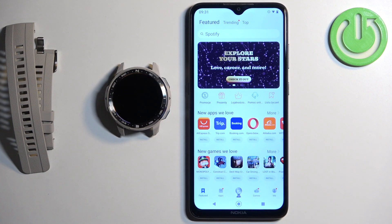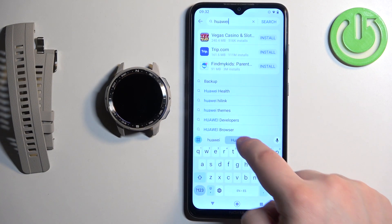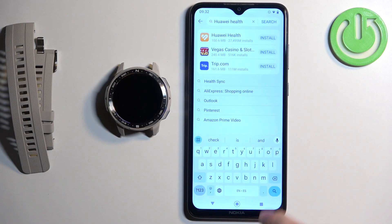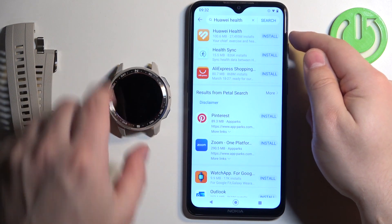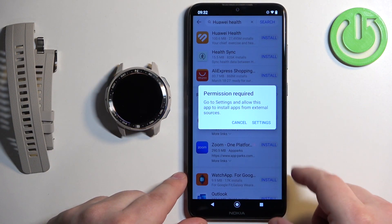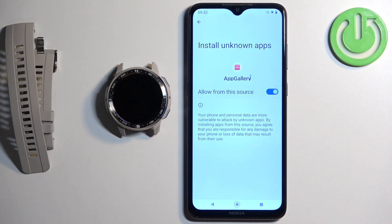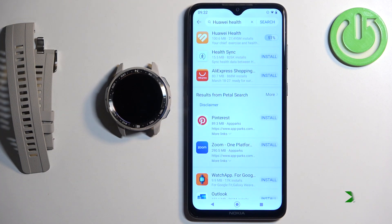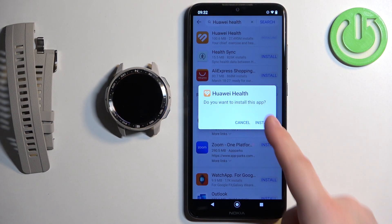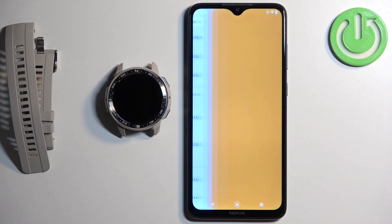Here we have the Huawei App Gallery. Tap on search, type in Huawei Health, and tap search. You should see the Huawei Health application at the top — tap the install button next to it. If you see the unknown sources pop-up again, tap on settings, enable the switch, go back to the app, and tap install again. It will start downloading. When you see the install pop-up tap install and wait until it's done. Once installed, tap open to launch Huawei Health.